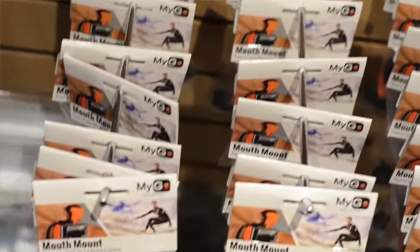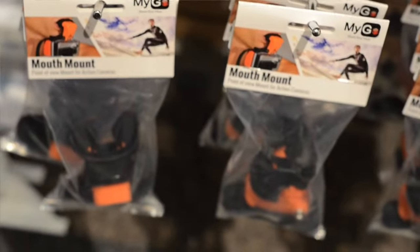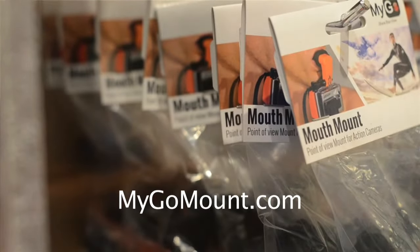One of our taglines, Jeff said, is 'share your view' — basically people can show what they're seeing and doing and share it with their family and friends. So that's the MyGo mouth mount and it's available online at mygomount.com.